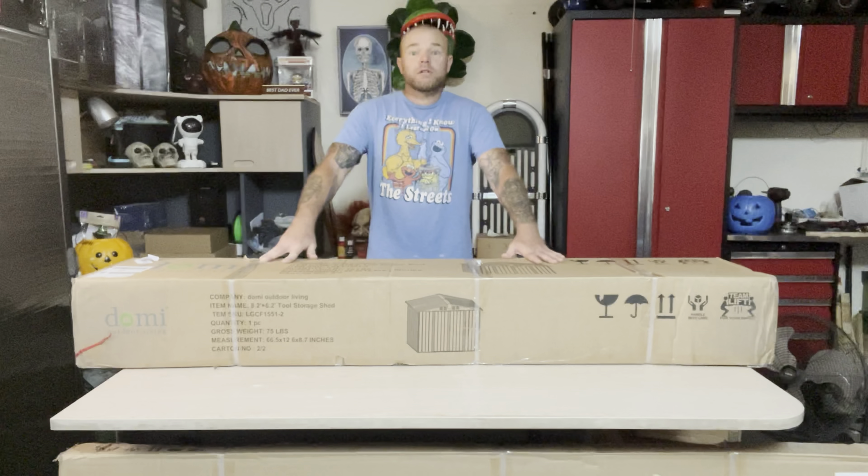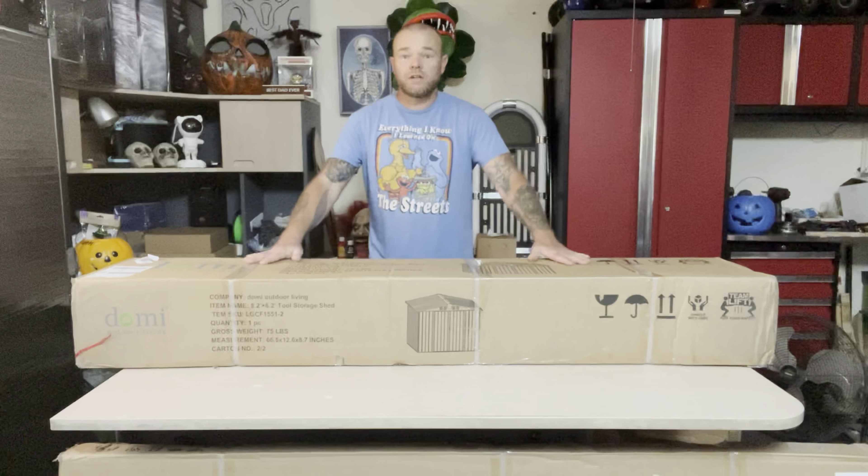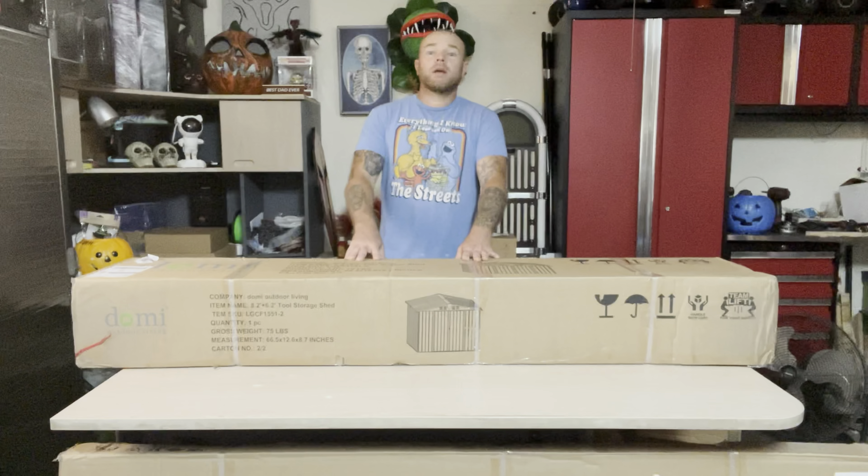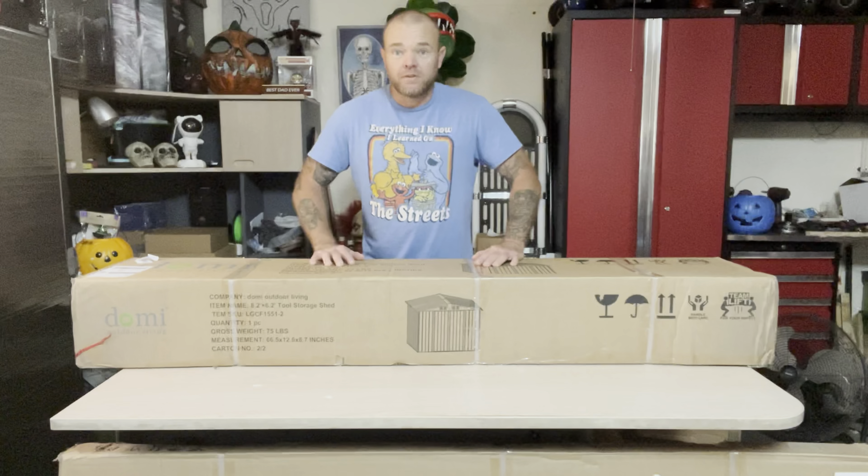You're going to need more than one person to put this together, just for holding panels and everything. I'm going to get these boxes outside, get everything opened up, and we will start going through the parts to assemble this thing.